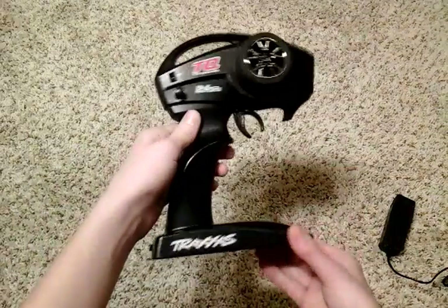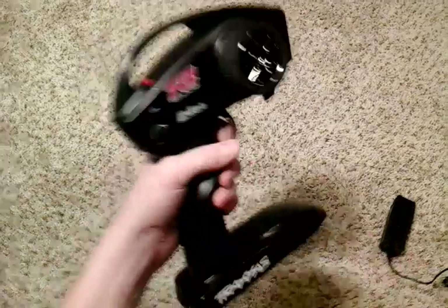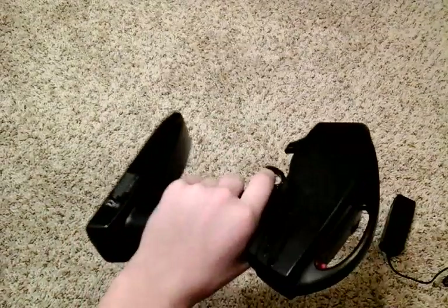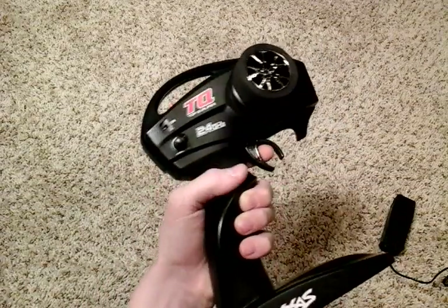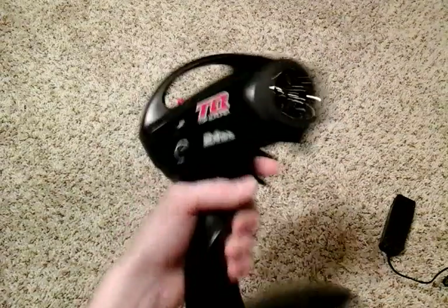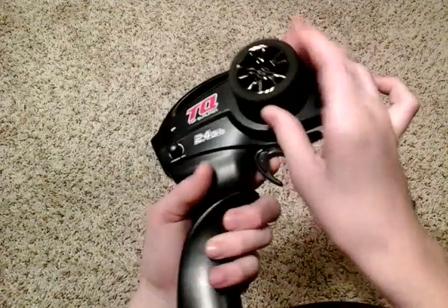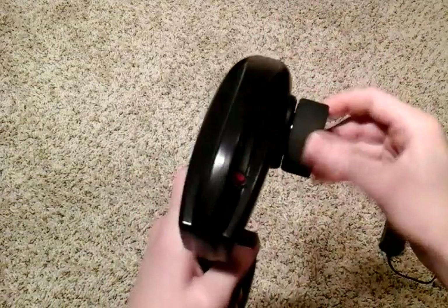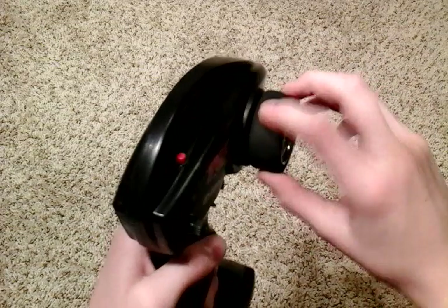Now let's move on to our transmitter. It's pretty decent, pretty good for what it is. I haven't found any problems with it, aside from where the trim can kind of decide to run off, but I think that's just the car. It has nice steering and a really good grip, so your hands don't accidentally slip on anything.